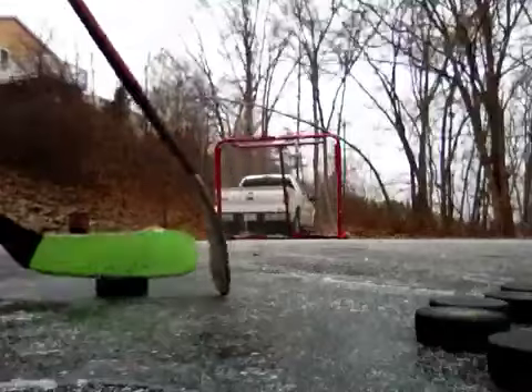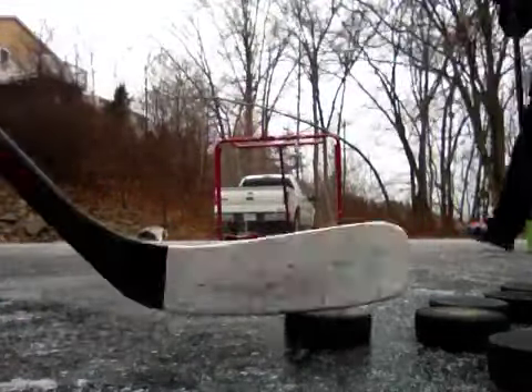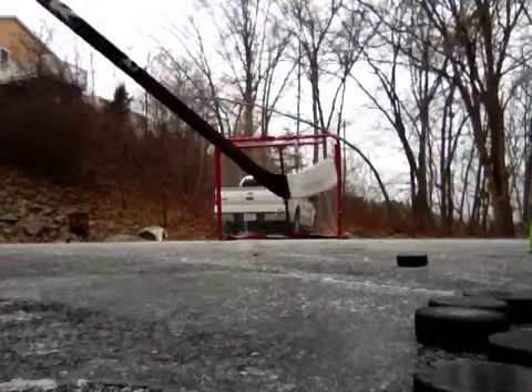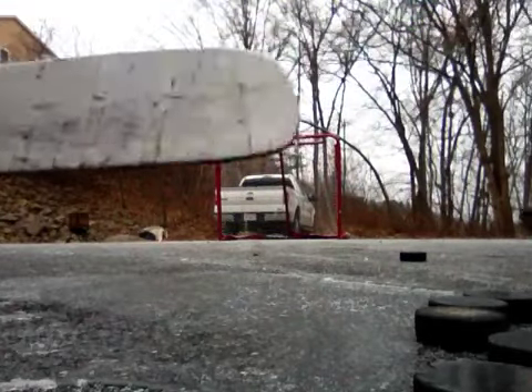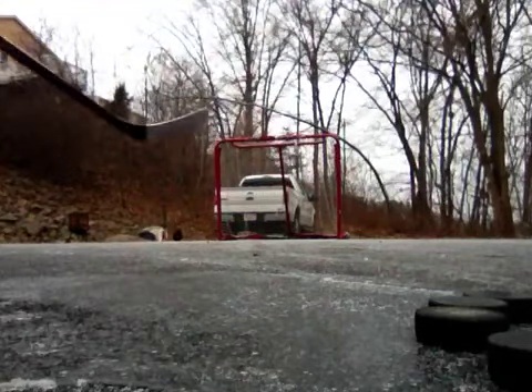Alright, now stop. The coolest save we've ever had. Here, take the puck and go stick it over there. See? It's awesome.